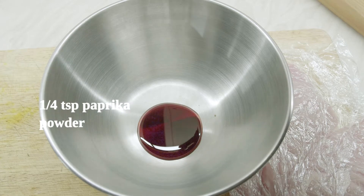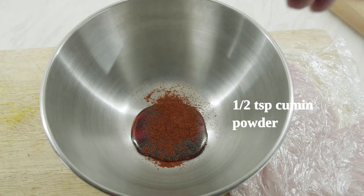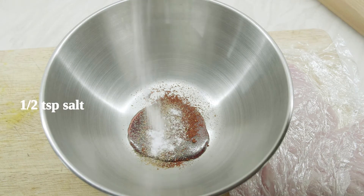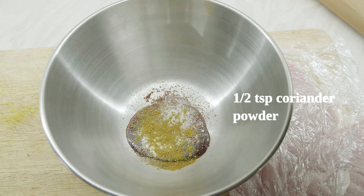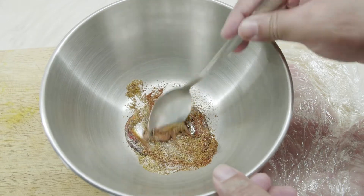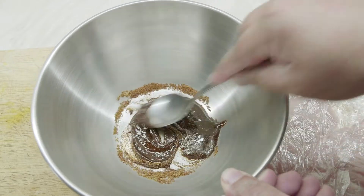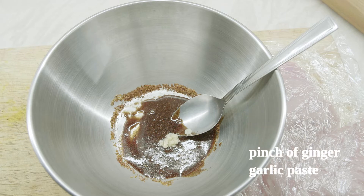For the marinade we are using one tablespoon of pomegranate molasses. To that we add around a quarter teaspoon of paprika powder, around half a teaspoon of freshly crushed cumin powder, around half a teaspoon of salt — salt and pepper to your taste — half a teaspoon of coriander powder, and a quarter teaspoon of chili powder. Also add a pinch of ginger garlic paste, which gives a very nice flavor to it.